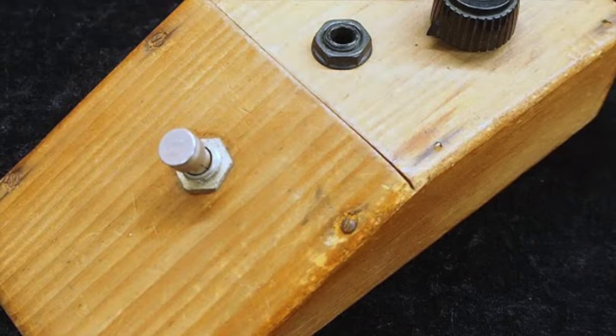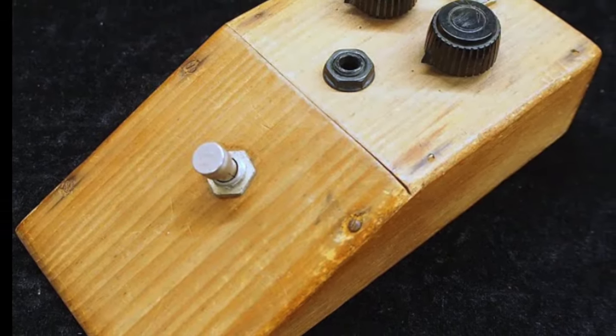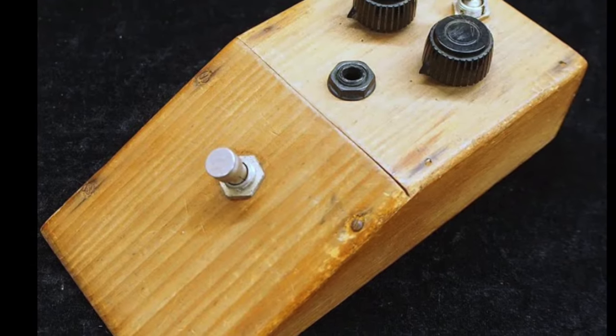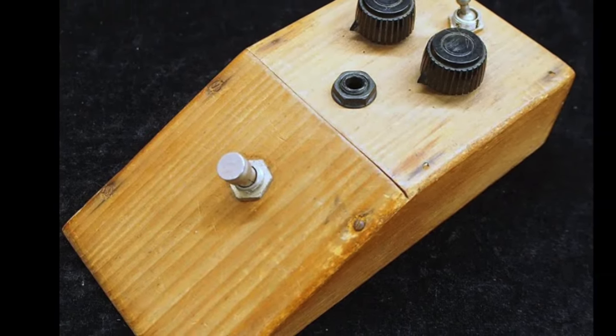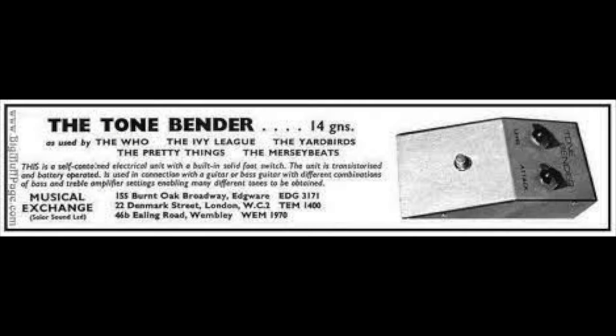So in 1965, Jeff was using the Mark 1 Tone Bender with the Yardbirds. Gary Hurst has stated Jeff was one of the early users of the wood-boxed Tone Benders and came into Macari's often. According to Gary, Jeff used to crush the wooden boxes on stage, inspiring the sturdier metal-cased Mark 1 version that came later.